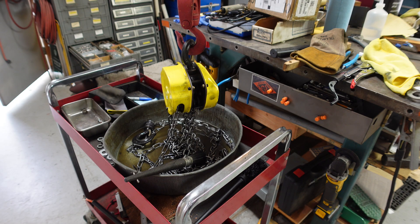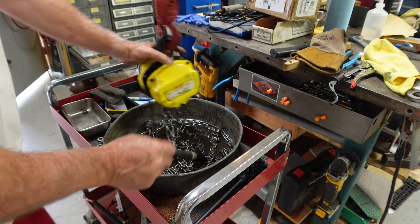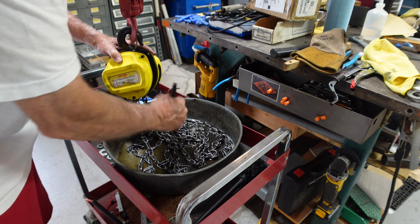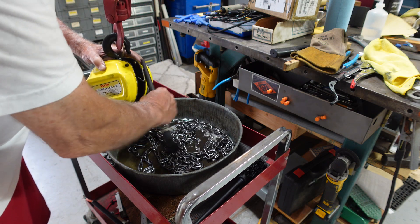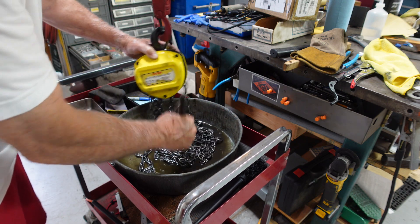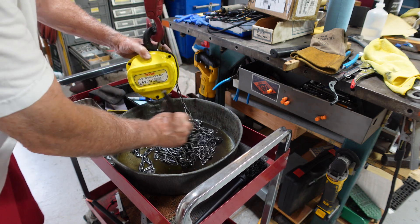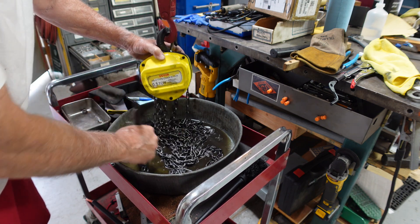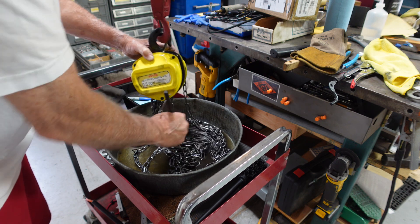Maybe I should have done this before I went at it, but I've got it here in a pan and I'm giving the chain a good wash. I'll clean up the yellow cage too.